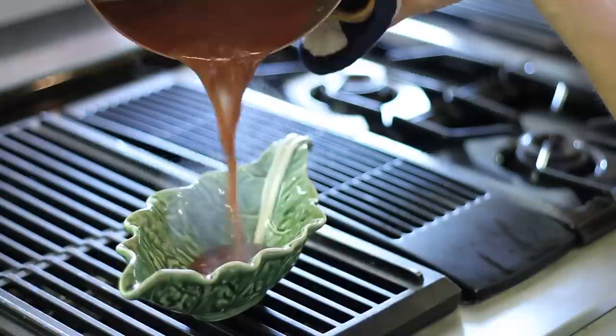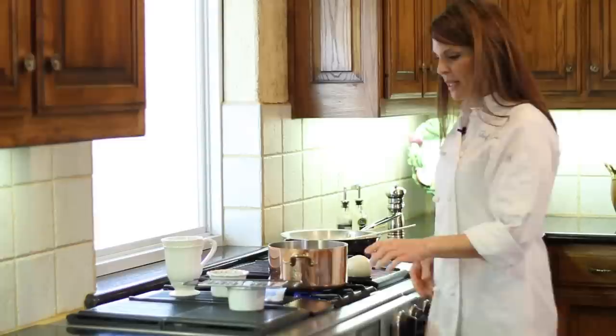Hi, I'm Lori Fangio with Around the Table, and I'm in the kitchen today showing you how to make a finishing sauce with Marsala wine. It's going to be delicious. So let's get started with our Marsala wine finishing sauce.